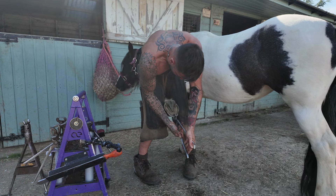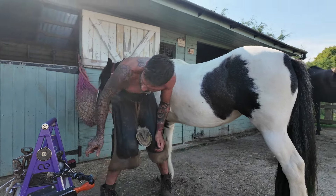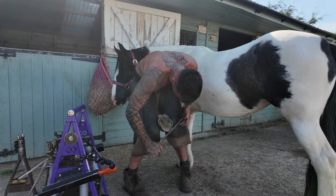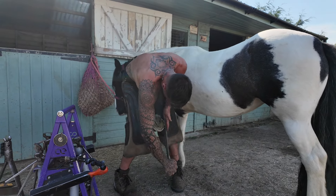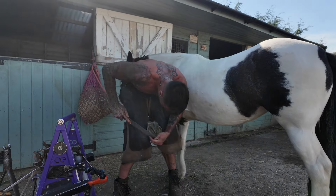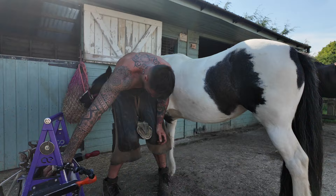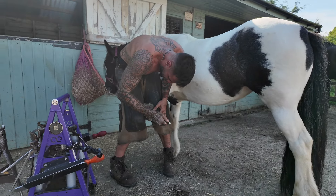Super super dry, hard tootsies and loads of stones stuck in the white line — never good. You don't want that; it could cause a bit of seedy toe or white line disease, or even an abscess. So let's pick them out.